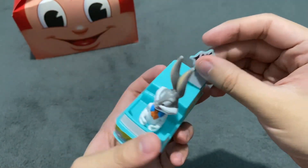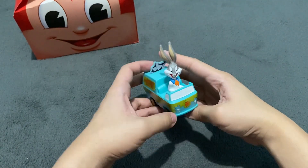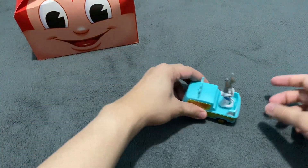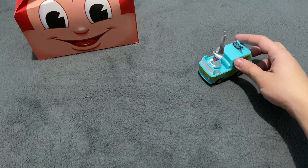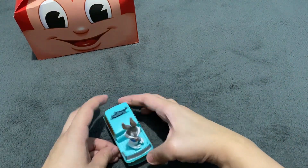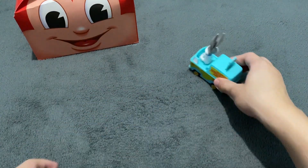Now I have to put the bats here. When Bugs Bunny in the Mystery Machine Van moves around, it sways and moves and shakes.